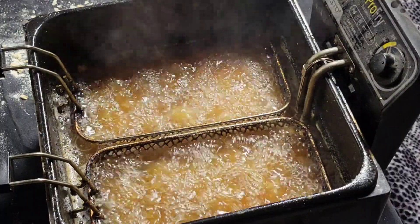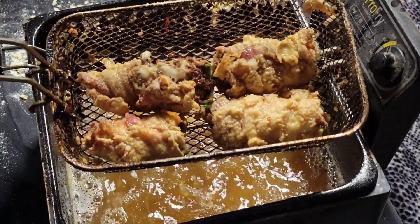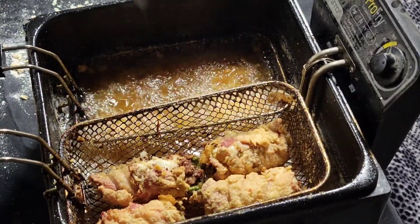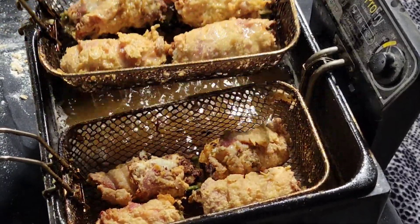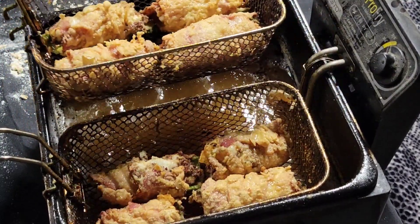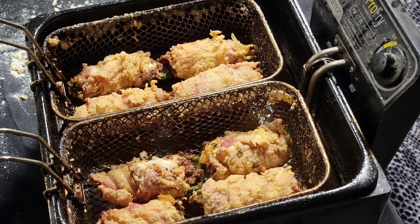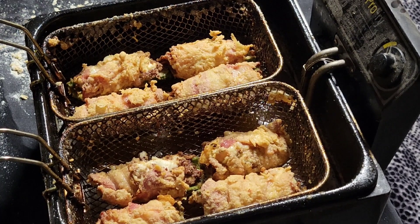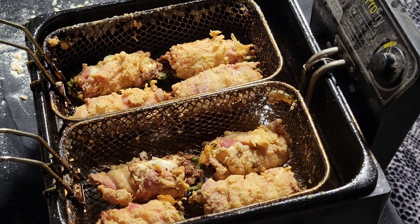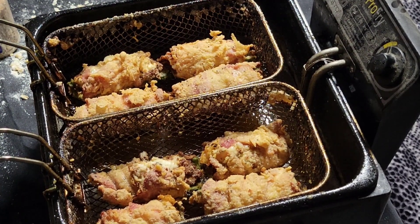Alright y'all, we've been three minutes — let's check them out and see what we're looking like. Oh yeah, those are looking awesome. Beer battered stuffed peppers — this is what they're looking like, smells awesome. I'm gonna go ahead and add a little bit more SPG to them while they're frying up, just a little pop of flavor. I'll catch back up with y'all in three more minutes.